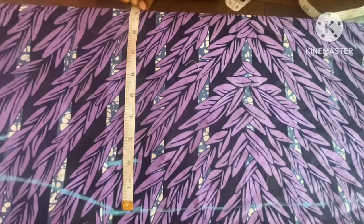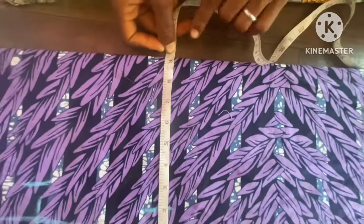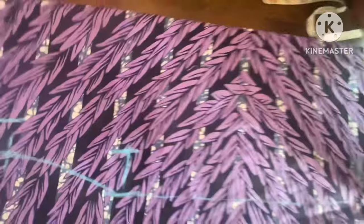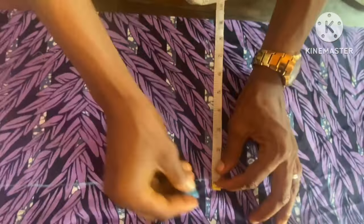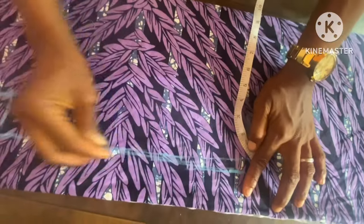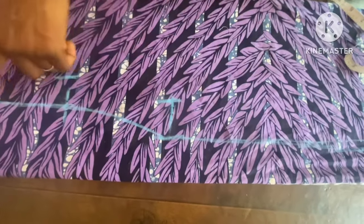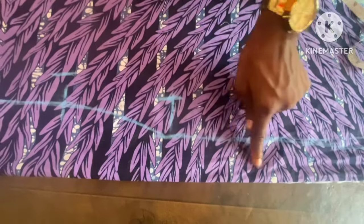Or you can take the same allowance here and take the exact measurement at the knee side, or wherever you want your dress to reach. I'll bring it here also at the same measurement so I still have a straight line. So if I want to cut it now I can go ahead and cut it.